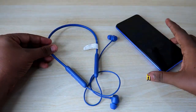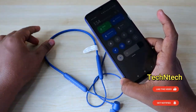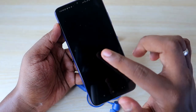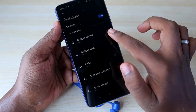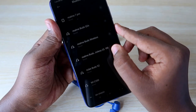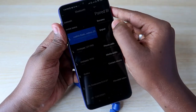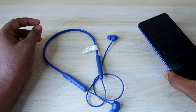First, you have to unpair these Bluetooth earphones from all devices you have previously connected. In case you are already paired with any device, you have to unpair it now. I'm currently connected with this Realme Buds Wireless 2S. So first of all, disconnect the device and then go and click on the unpair option to unpair the earphone from your smartphone.